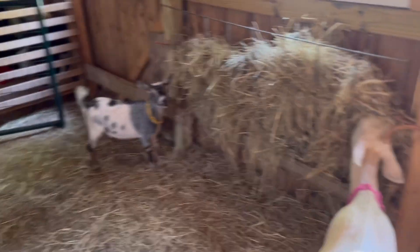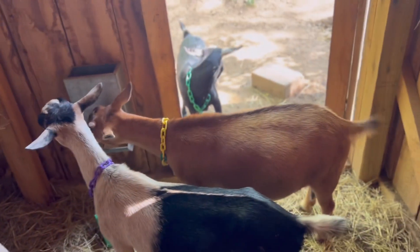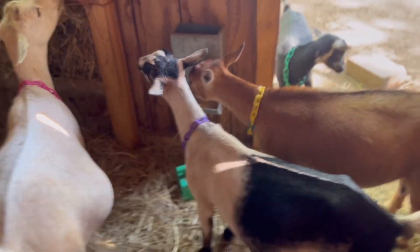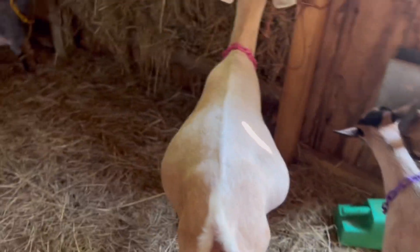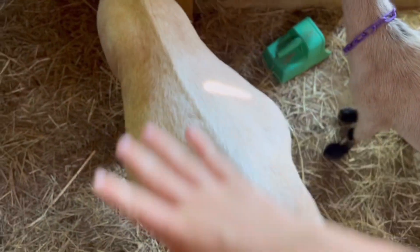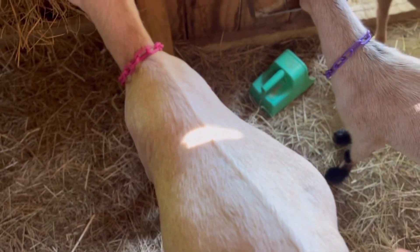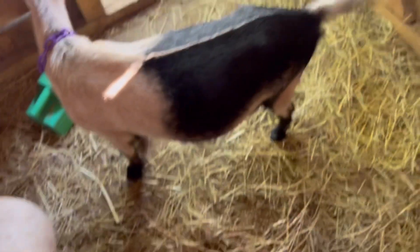You want your does to be in really good body condition when they breed. A lot of people say you want them to be fat; some people say you want them to be a little skinnier. In my opinion, I like them a little bit chunkier, because if they're a little bit fatter, then whenever they are pregnant and have babies, they'll have a lot of reserve to put into those babies to make them really healthy.